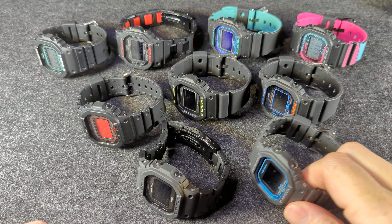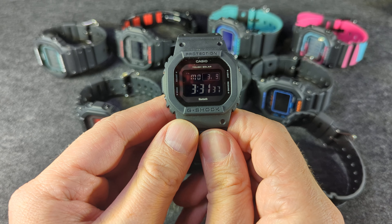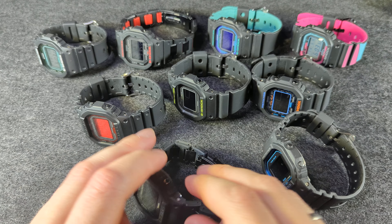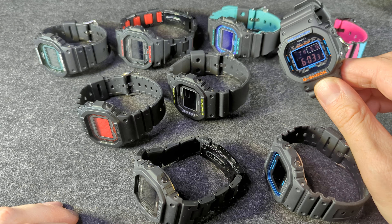Hey everybody, I thought I would go through my little collection here of G-Shock squares, specifically the GW-B5600 series. I have nine of them. I don't know why I have nine of them, but I quite like them. I think they have some fun, interesting colors.